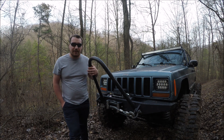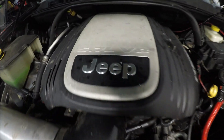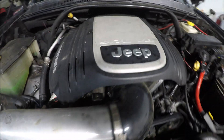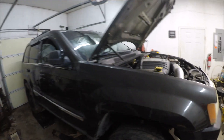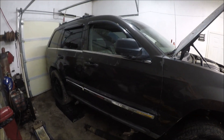So let's go look at what we're going to put in the XJ. Here is the new engine for the XJ — we got a 5.7 Hemi. This is out of a 2006 Jeep Grand Cherokee.